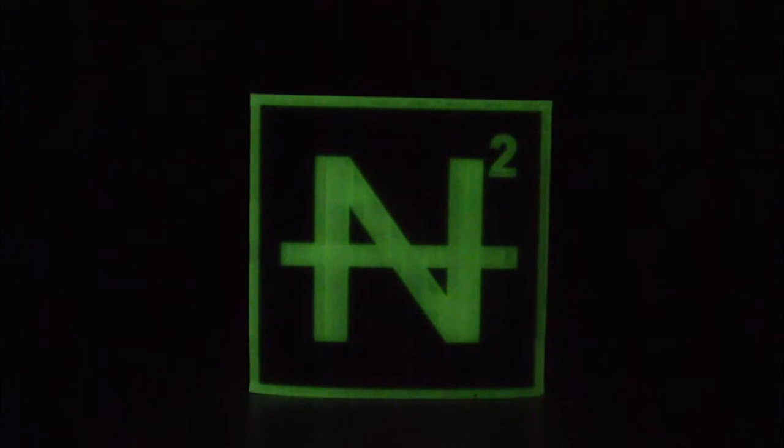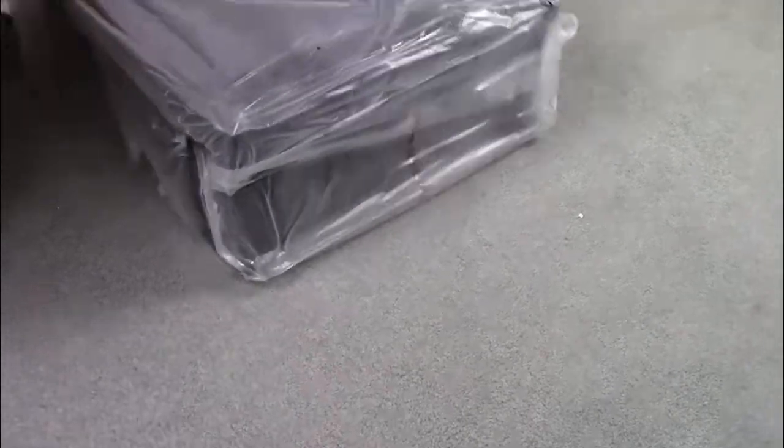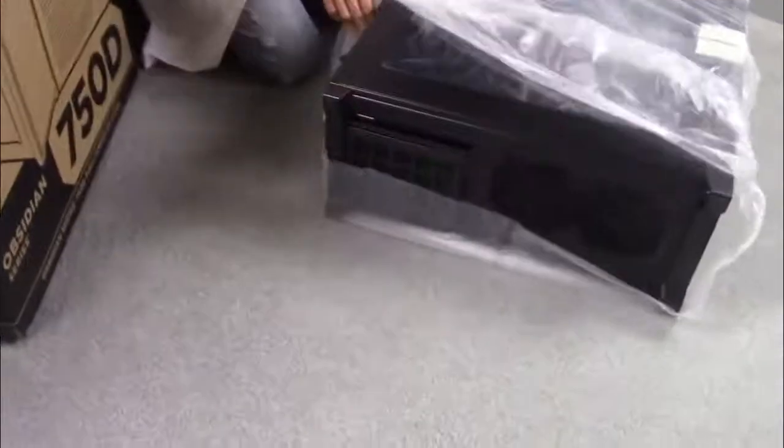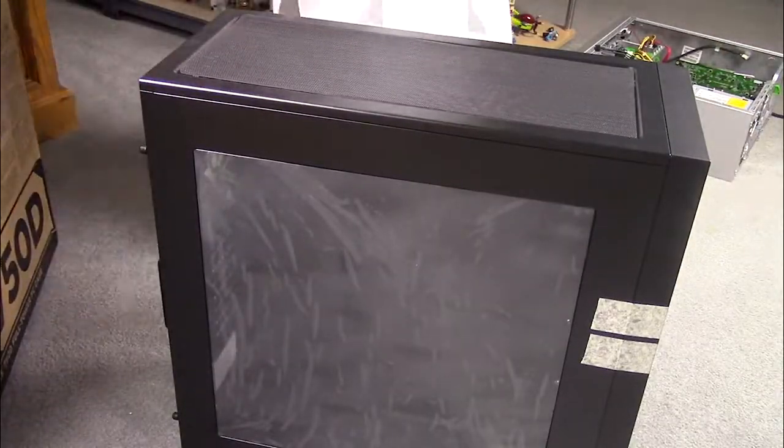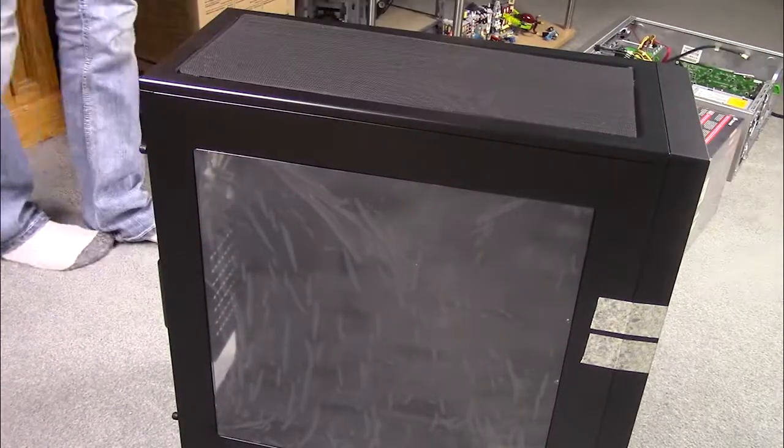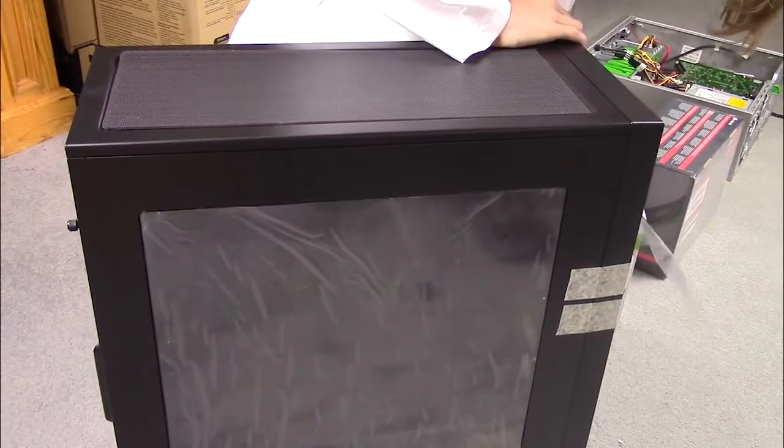Hello and welcome back to the N Squared World Domination Society. Today we are going to build a high-end gaming and video editing PC for about 1000 US dollars. All of the parts I use are described in detail and linked in the description, and I would highly recommend all of them.